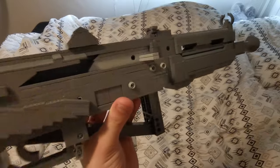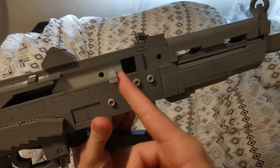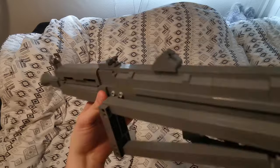It slides back and forth really nicely. It does have a little curve on the back; it is supposed to have a curve on the handle itself as well, but I didn't really have any parts to do that, so it is what it is.